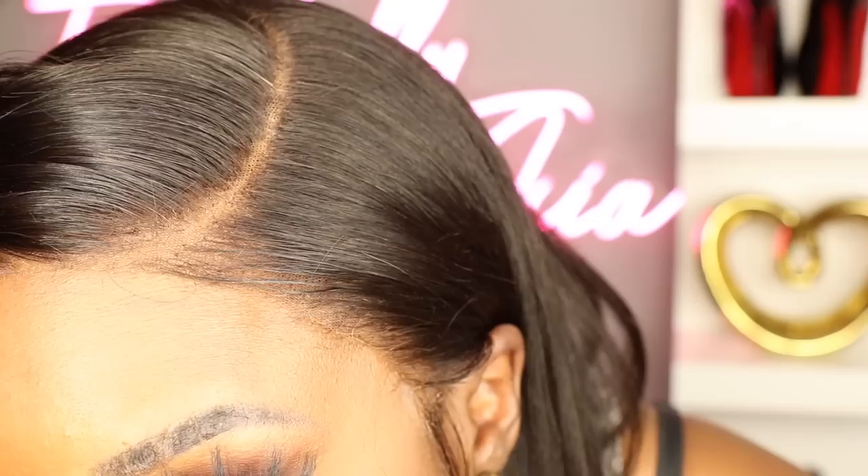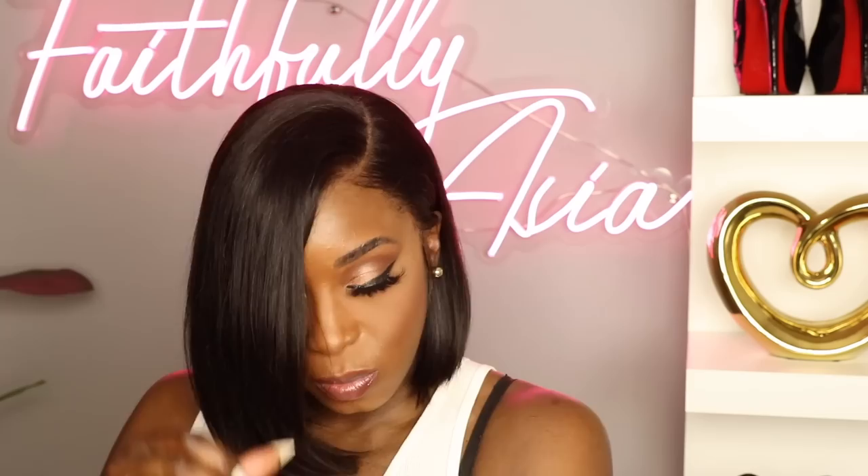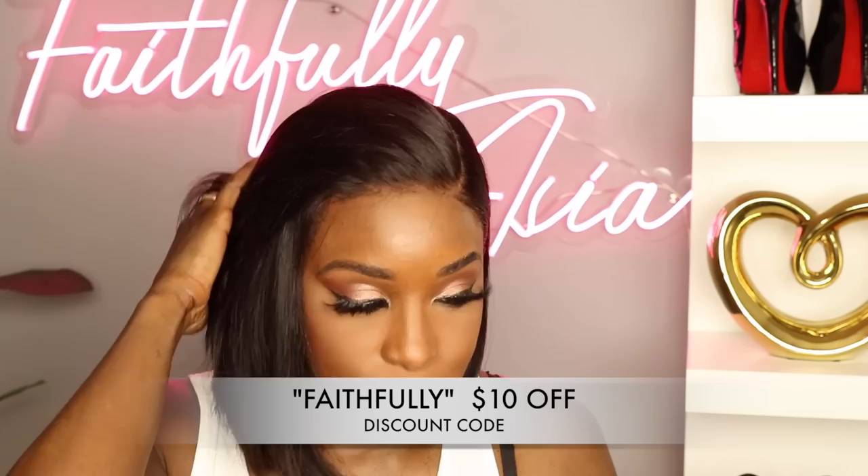This wig is looking just how I like it. Let me give you guys a close-up on this hairline — see how natural it looks? This is one of the reasons why I love My First Wigs. As you can see, this unit is not glued down, so you can really slay this wig without applying a whole bunch of adhesive to your hairline. If you're interested in buying this wig, I do have a coupon code for you so you can save a little bit of coins — just apply it at checkout.